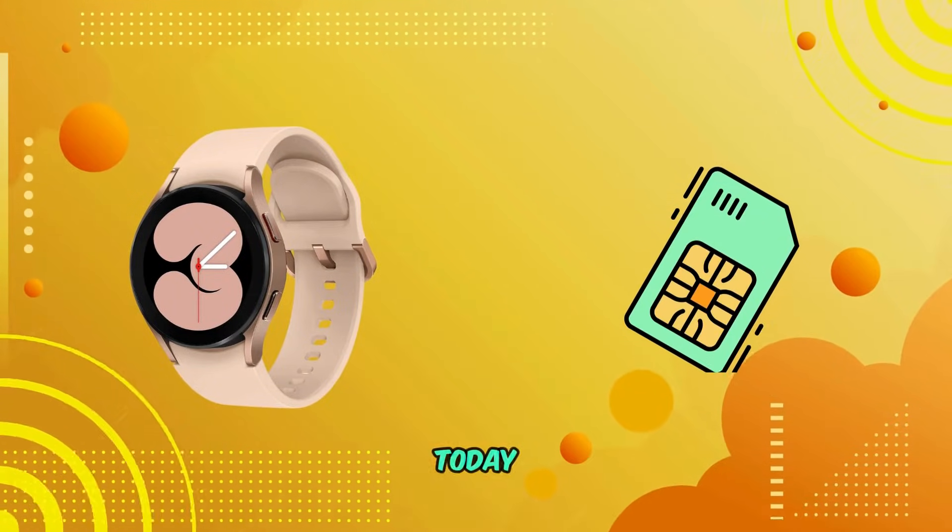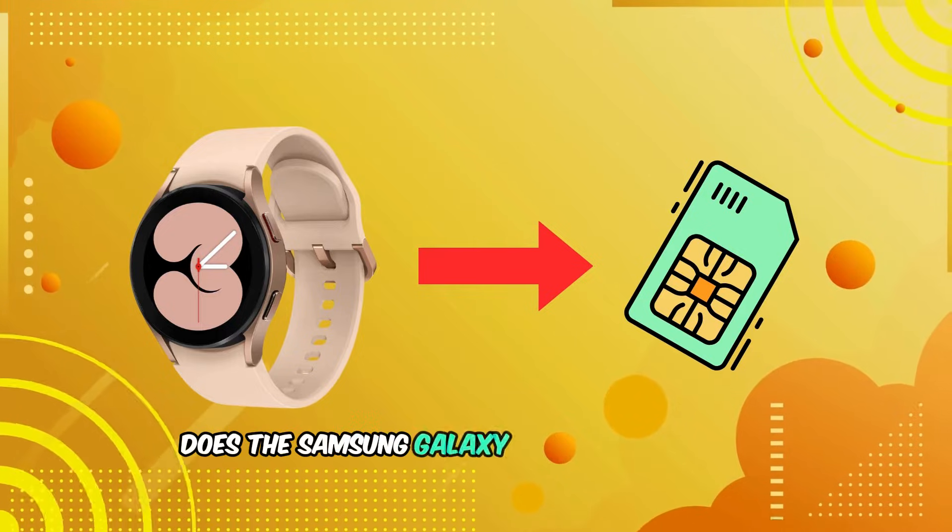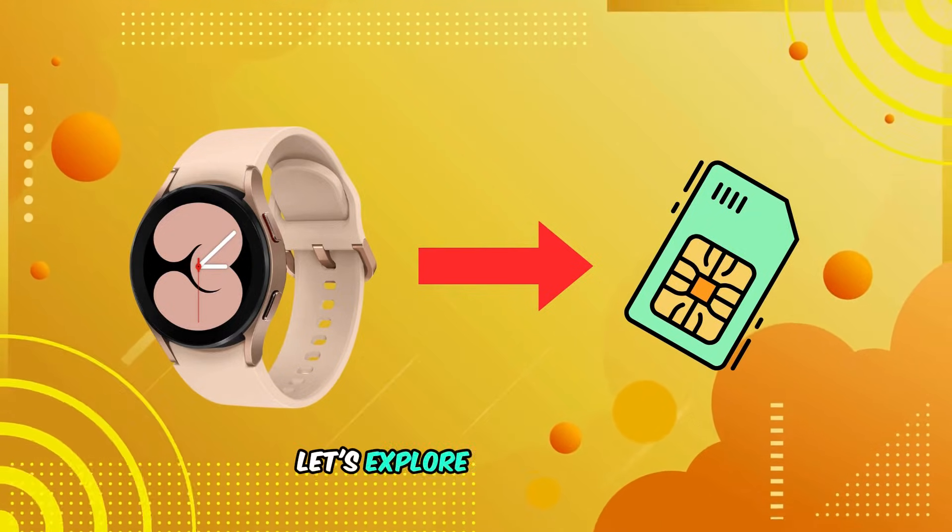Welcome back to our channel. Today, we're diving into a question many of you have asked: does the Samsung Galaxy Watch 4 need a SIM card? Let's explore this together.